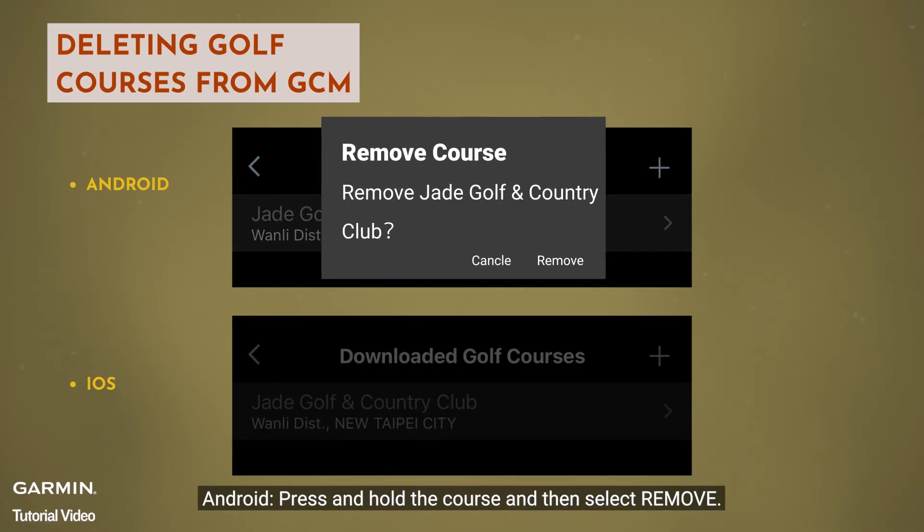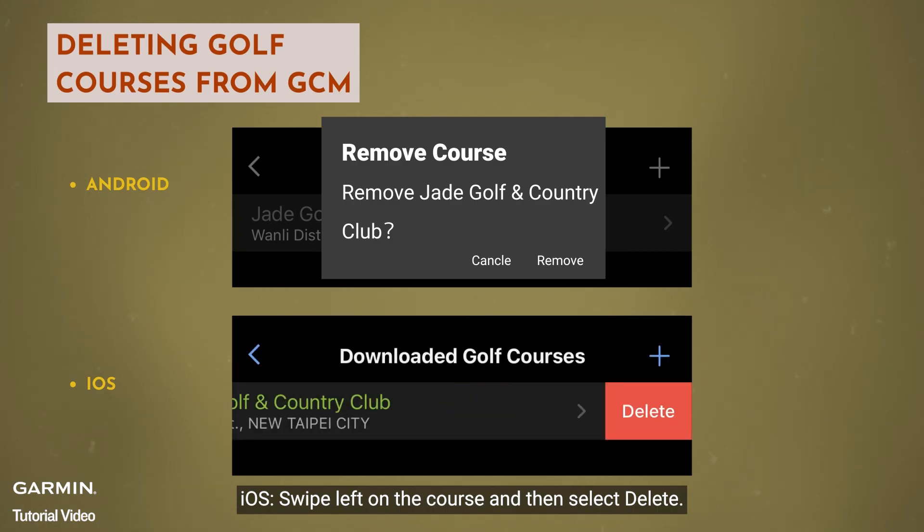Android: press and hold the course and then select to remove. iOS: swipe left on the course and then select to delete.